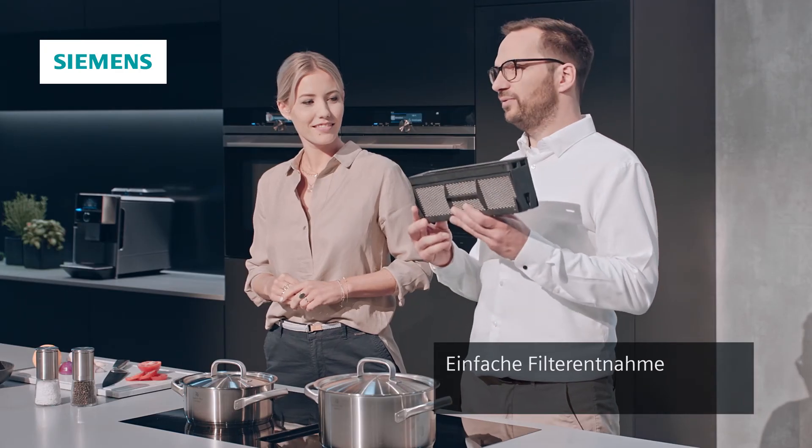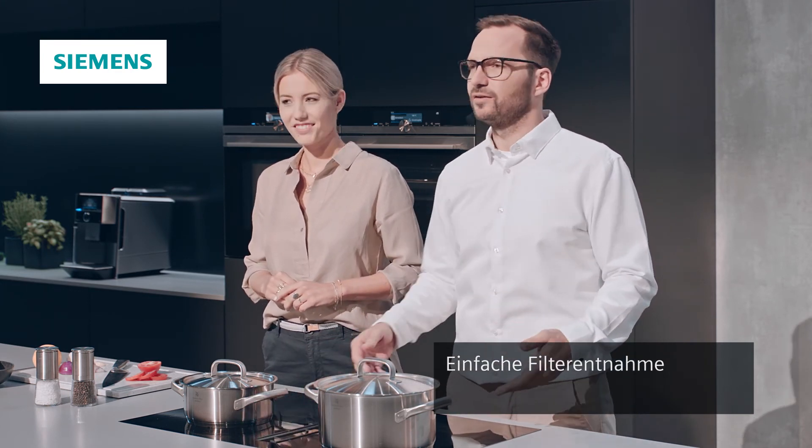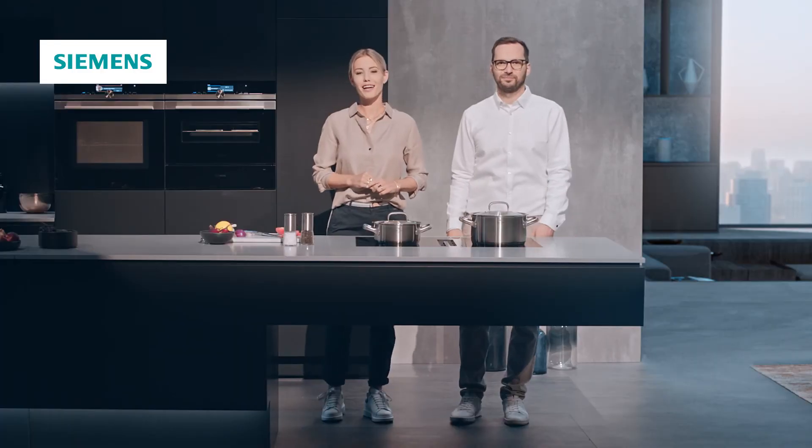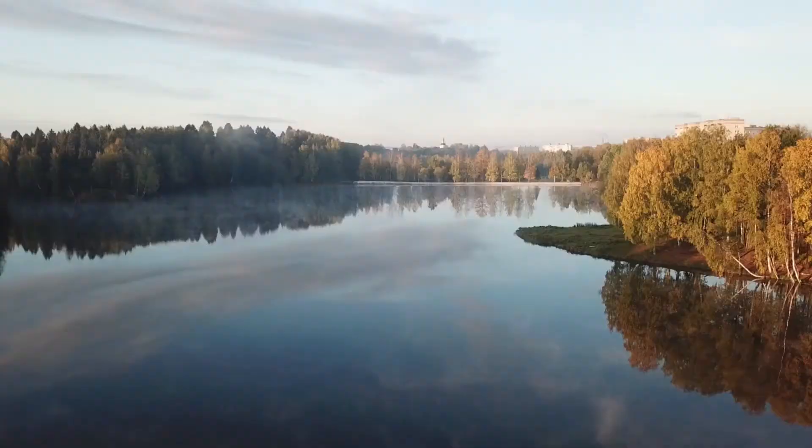Da ist er – der Fettfilter. Den stecke ich in den Geschirrspüler, und wenn er dann sauber ist, stecke ich ihn wieder rein. Dann ist er wieder tipptopp. Die neuen Induction Air Plus-Kochfelder: das ist wirklich die perfekte Lösung für jede Küchenplanung.